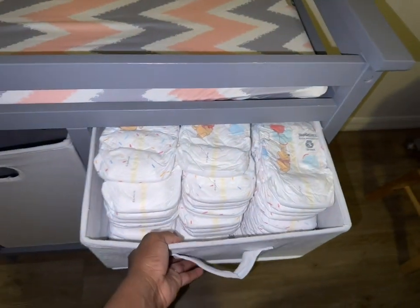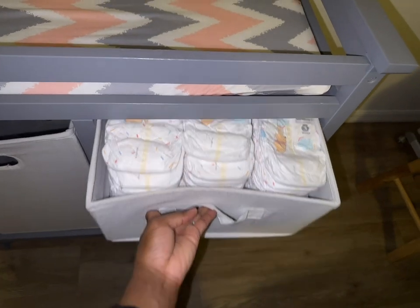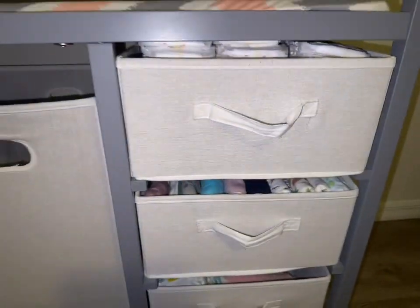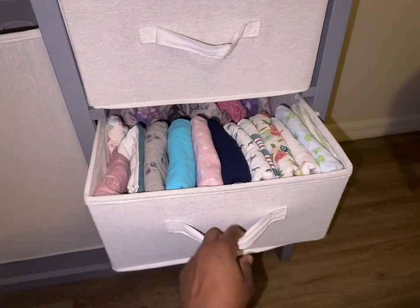In the first drawer I keep her diapers — she's currently wearing a size 3. I just restocked today and also just did laundry, so that's why it looks a bit empty.